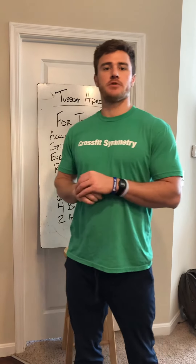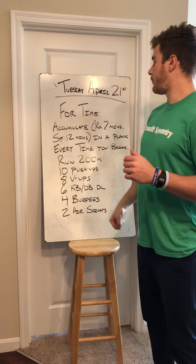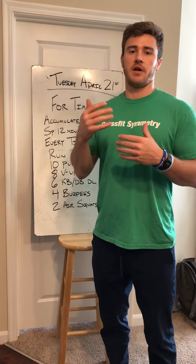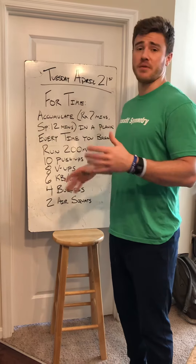It's pretty straightforward, but to answer any questions, here we go. For time, you're going to accumulate seven minutes — or if you want a little bit more work, or if you compete in the sport of fitness, I'd like you to complete 12 minutes — and that's holding a plank.